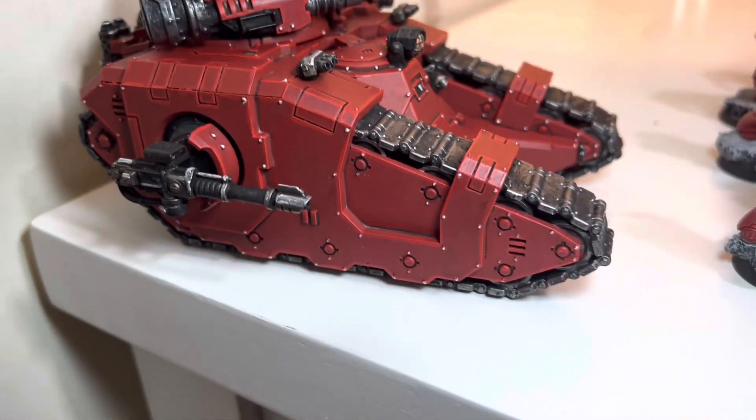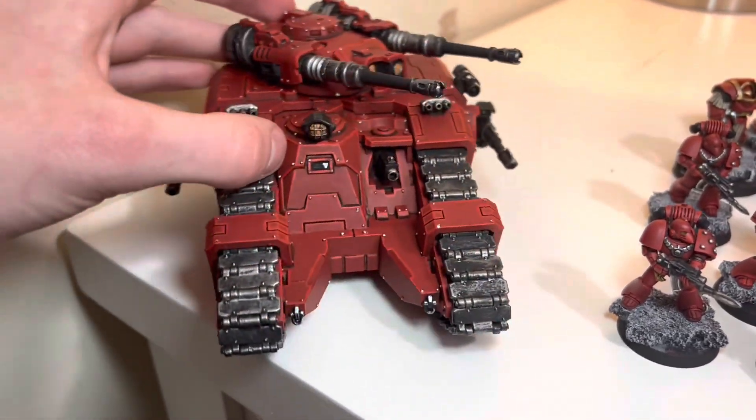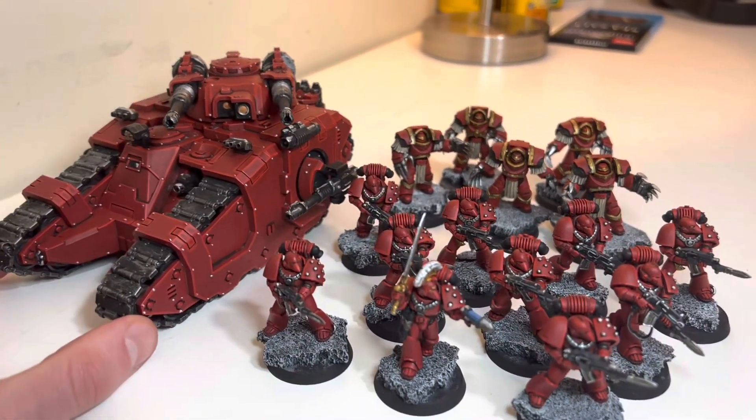Definitely the most time consuming part was the edge highlighting and highlighting all those little bolts. I was considering not highlighting the bolts, but I think it makes it pop. So all together it's looking pretty good.